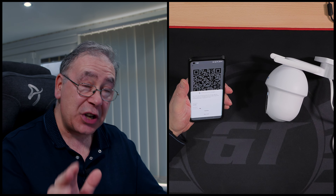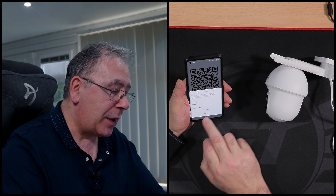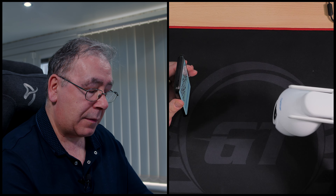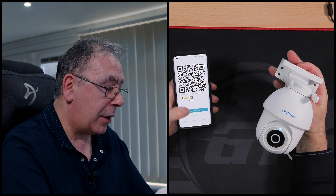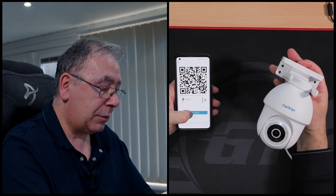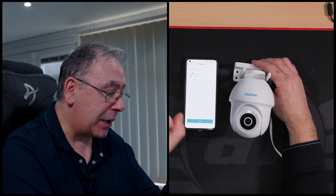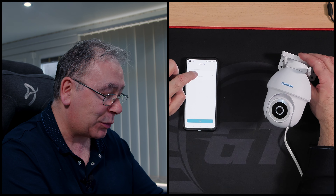The app asked if I'd like to switch from 5GHz to 2.4GHz and I said no, because I want to see if it works as-is. I have both 2.4GHz and 5GHz running simultaneously - and there she goes, it does work!